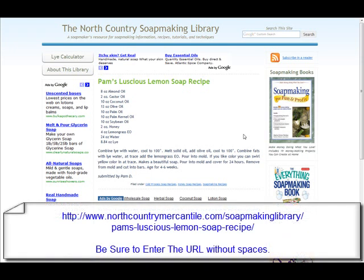Hey, it's Jay from Soap Making Fun. I just wanted to give you another recipe for you to try out. It's a lemon soap, and basically you use the cold process to make the soap, and it has all kinds of great oils in it.